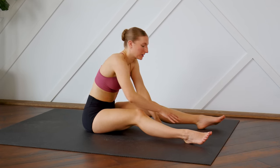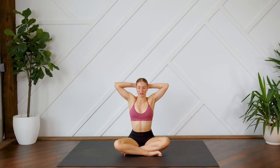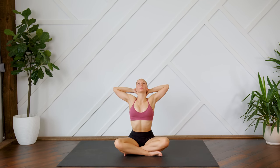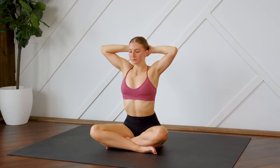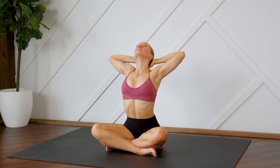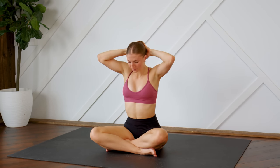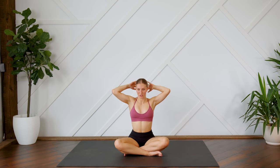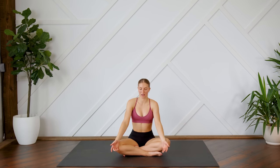Slowly walk yourself up, coming back to that comfy seated position. Clasp the fingers behind your head — bring it in and open it up. Coming back to a neutral spine, letting those arms relax. Just find a nice comfortable position. Close your eyes and we're going to take some deep breaths together to end off this stretch.